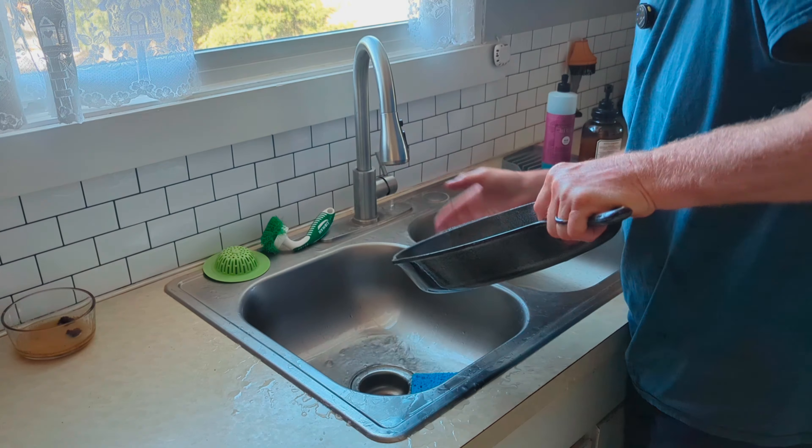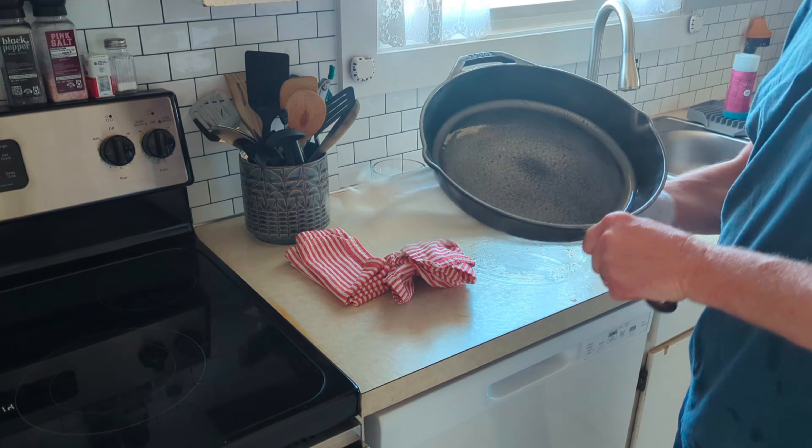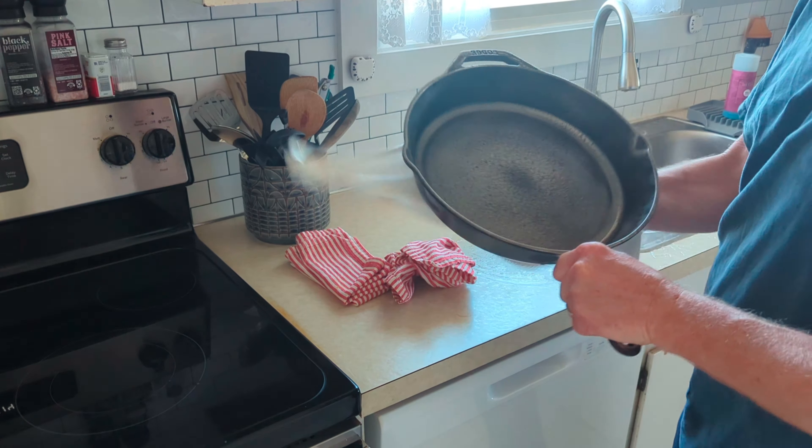Got it all rinsed off. Now immediately take a lint-free towel and dry it off, or you'll start getting something called flash rust, and then you'll have to use vinegar and water to get that off. So give it a good drying.